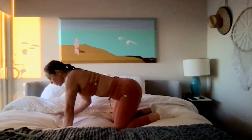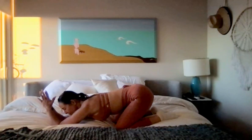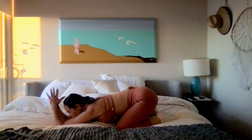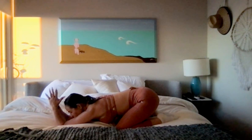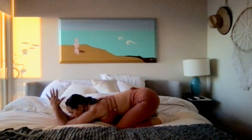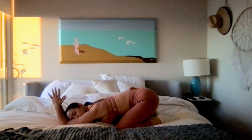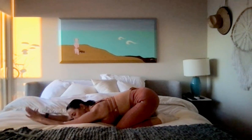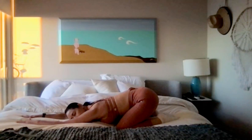We're going to untuck the toes and come down to the forearms. Slowly sit the hips back, bring the palms together. You might find a stretch through the triceps or maybe in the mid back here. Letting your tummy come close to your thighs or let it touch. Make this active or resting, whatever feels good to you. Maybe you reach the arms out long and let your favorite cheek rest to the floor.